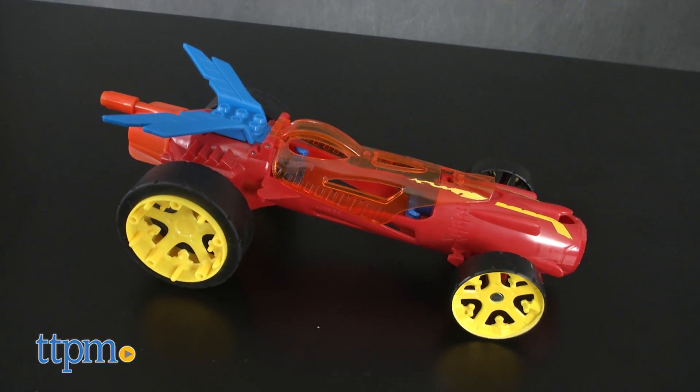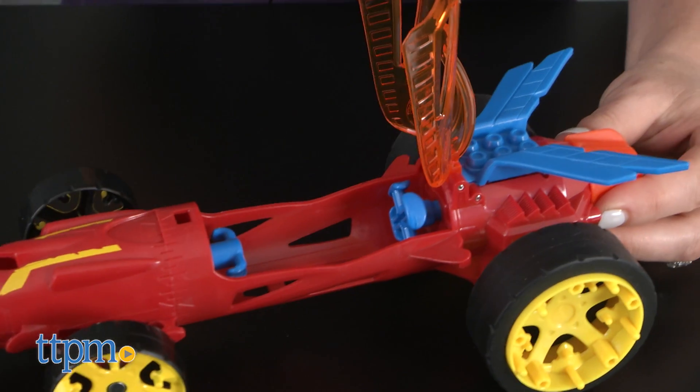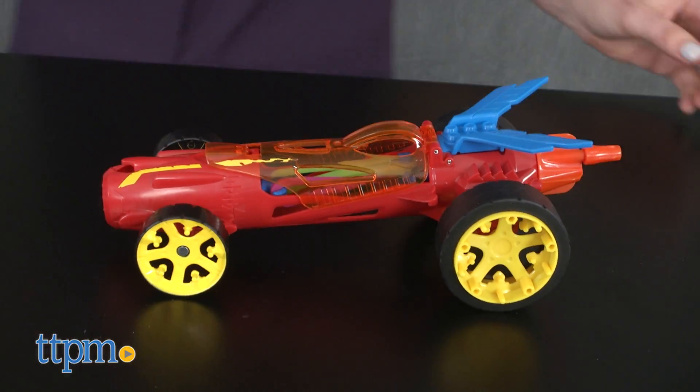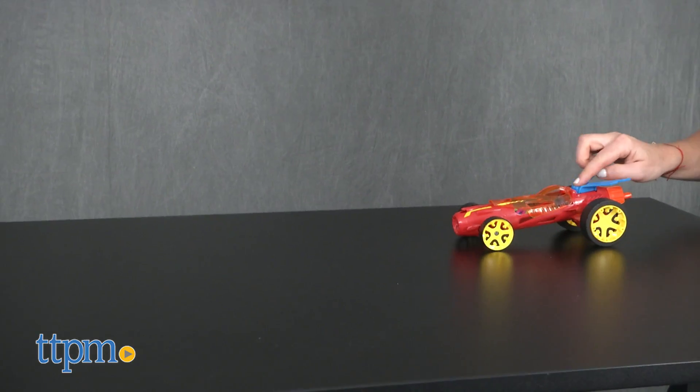It comes with a 10-inch racing vehicle and 10 rubber bands. To activate the car, open the engine canopy to add the rubber bands. Then close it and crank the back knob to wind up the vehicle. Press the blue part on the back to watch it blast off.